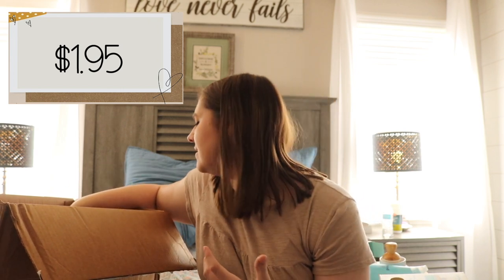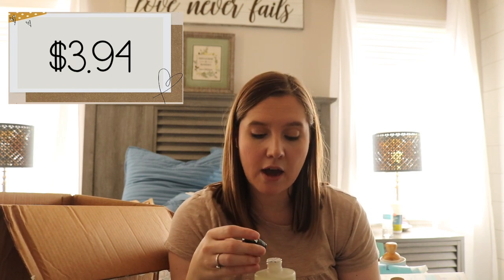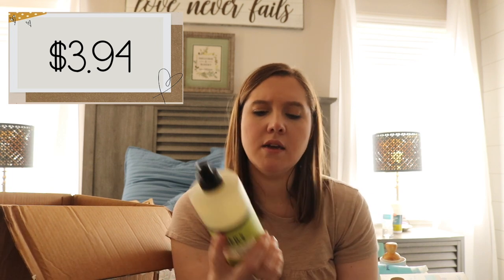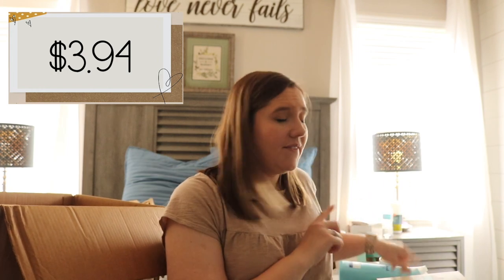Now let's get into the free Mrs. Meyers stuff — I was really excited to receive free Mrs. Meyers. They didn't have peppermint in much, but that's the one thing I was really looking for since Robbie had never smelled it and he loves mint. For the dish soap I ended up getting lemon verbena. Mrs. Meyers is a very clean company — no harsh chemicals but they always smell really nice and have great seasonal scents. I've never used lemon verbena in my house before.